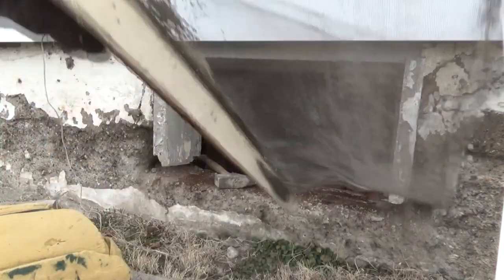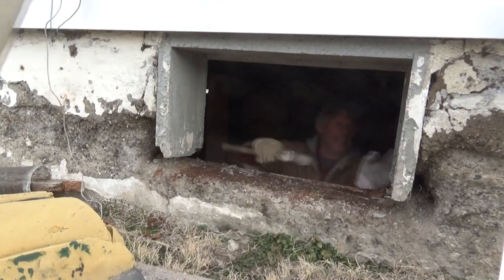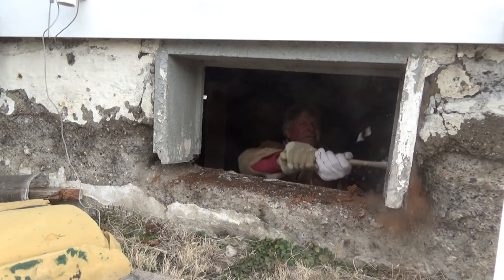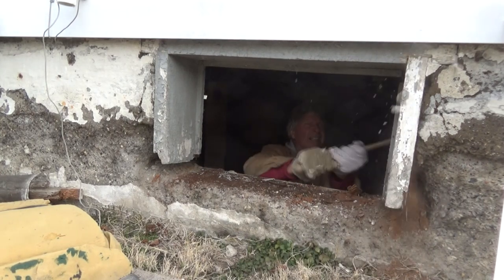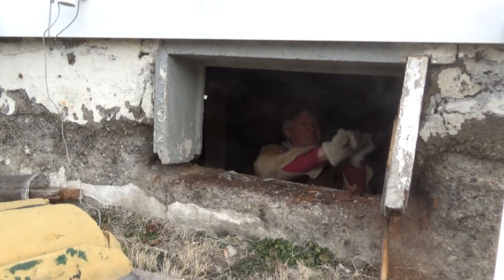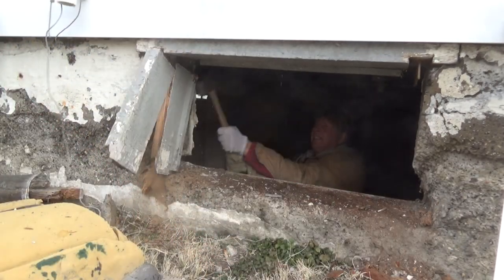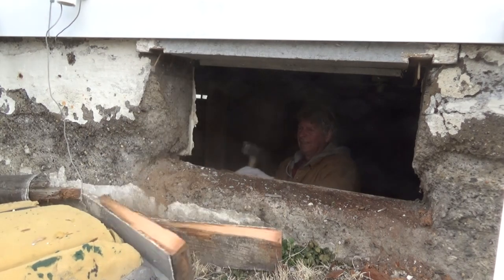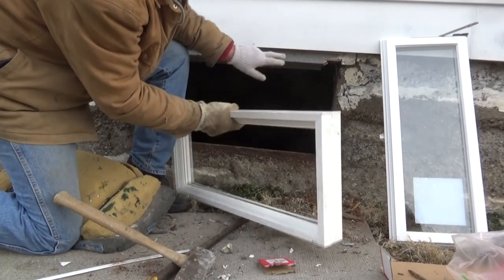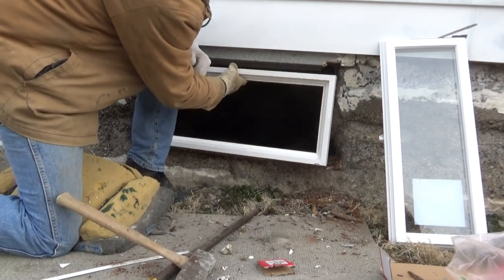Look at this — let's see if we can get this out of here. That's that one. Very good. So I knocked it out of there. I'm leaving this piece up here because it's attached to the structure — I don't want to disturb anything.